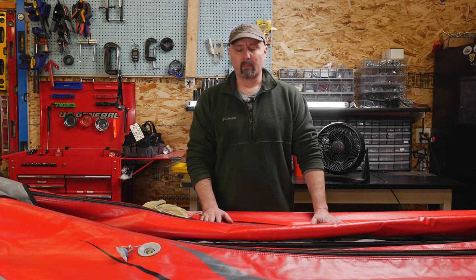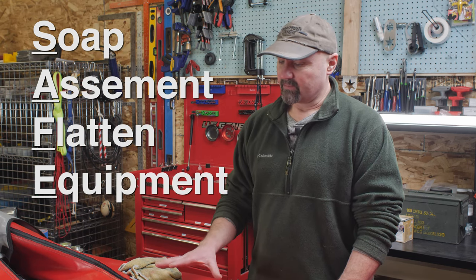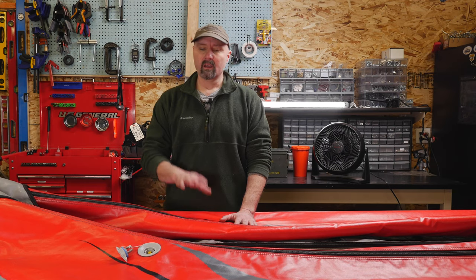The basics of laying out a repair and assessing the repair, getting your boat flat, and getting your equipment out is what we wanted to cover in this video. Remember the SAFE acronym — it's just good to think safely when you're on the river and when you're doing repairs. Our first repair video covered repair kits and some basics on materials. We're going to move forward from this video and get into actual repairs, types of materials, types of adhesives, and more. Thanks for tuning in.